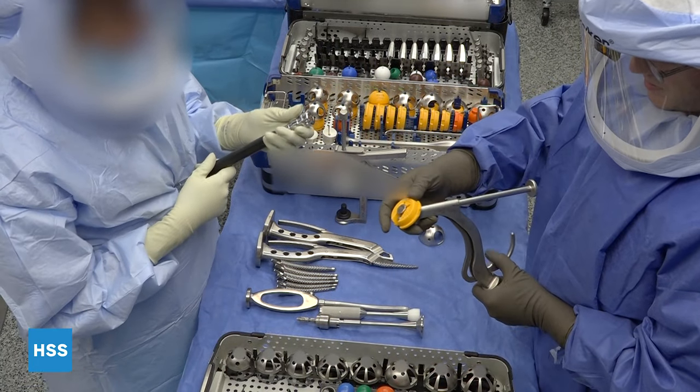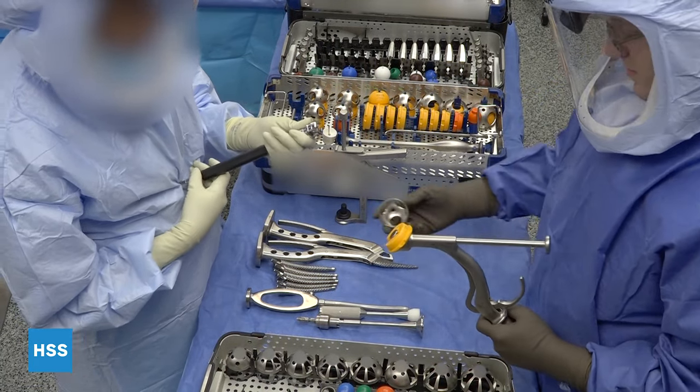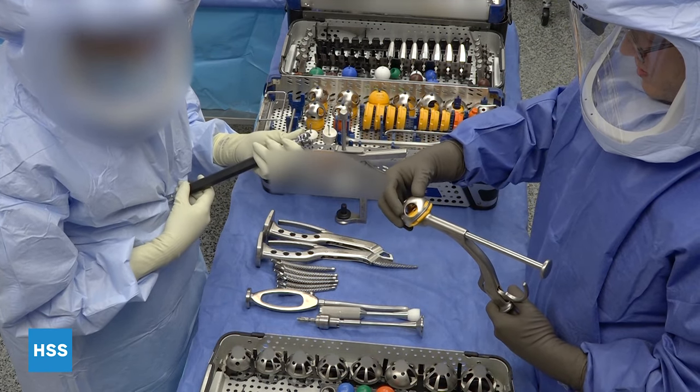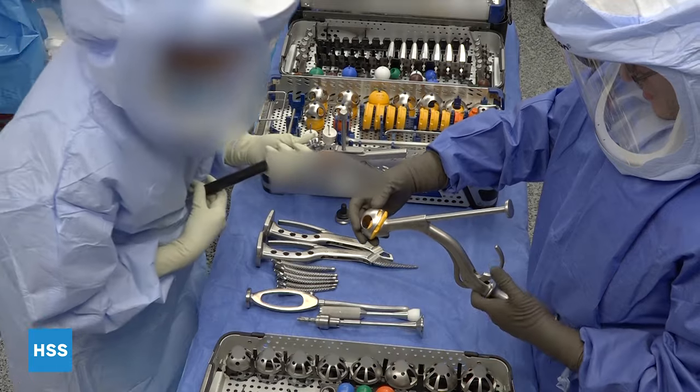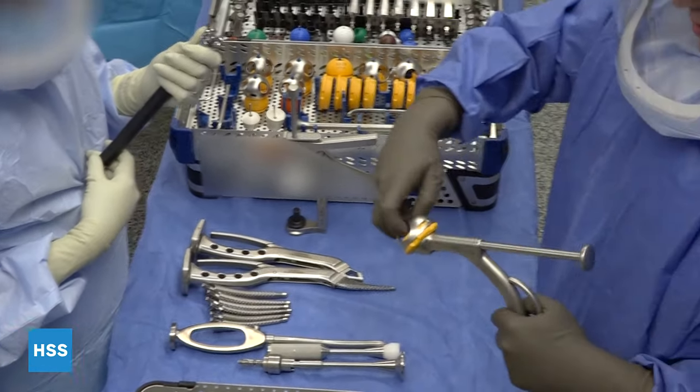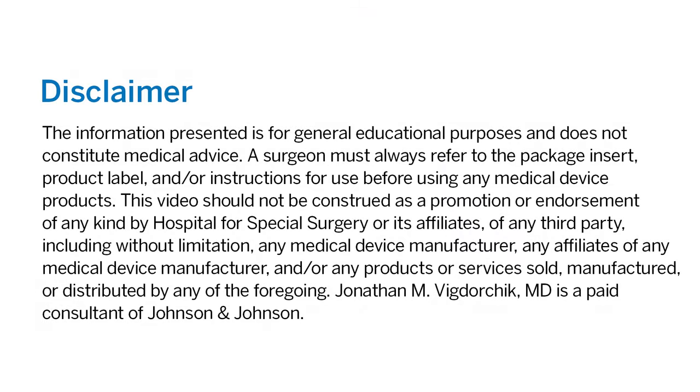Here I'm going to show you how to assemble the trial cup. With this particular impactor, you place the adapter sleeve for the appropriate size, put the trial cup on so that the line matches up, and then close the handle. It's that simple — it's well fixed, and it works.